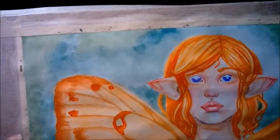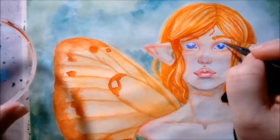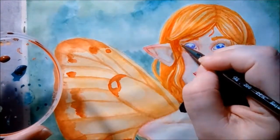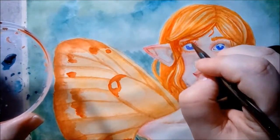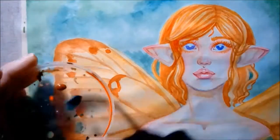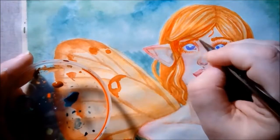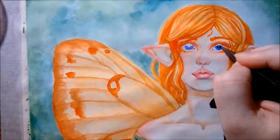I'm going to switch between my aquaflow and my detail brush as needed. With watered down vermilion I'm putting in her eyelashes and a few little extra details on her eyebrows.